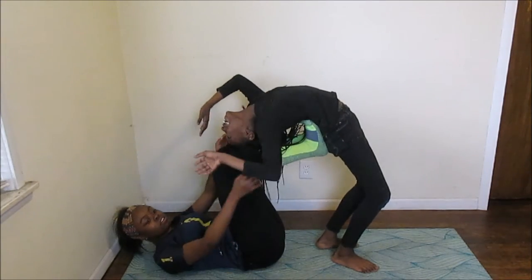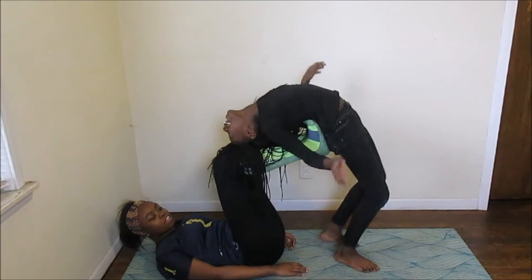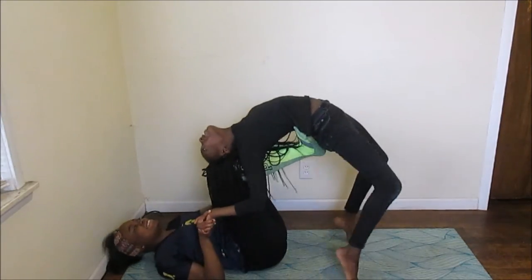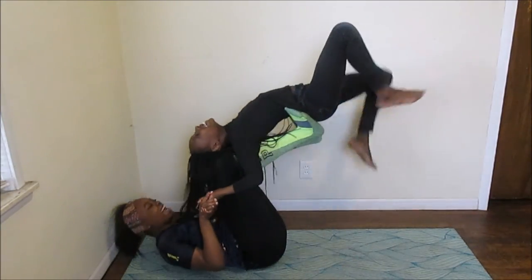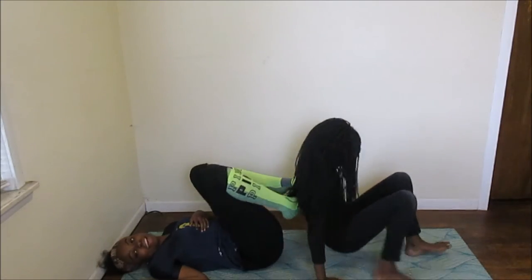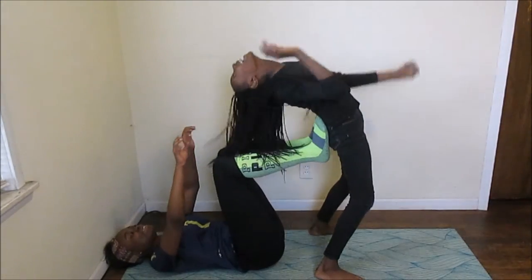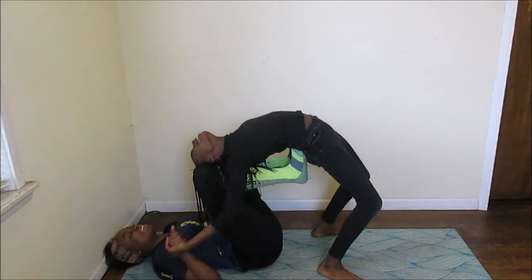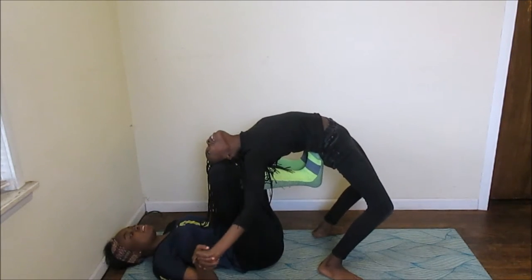My hands hurt. Your hands were behind your feet. I know, just hold my hands up. Go! It's so heavy. I'm not that heavy, bro. I know, but it's still heavy to be on my legs. One more time. My back hurts. I do back wins every day in this group.